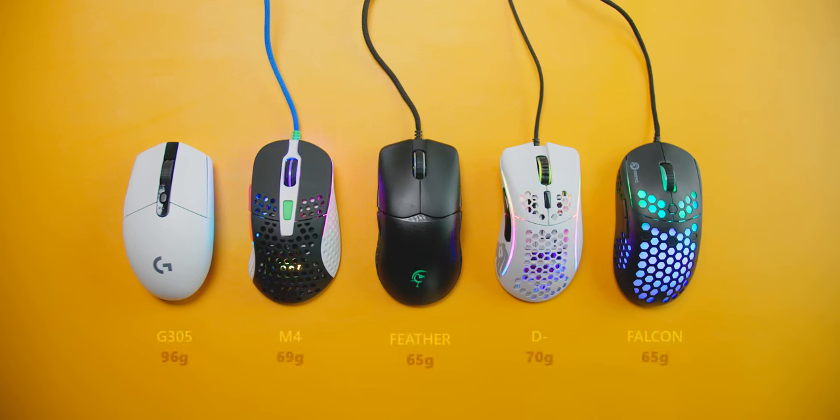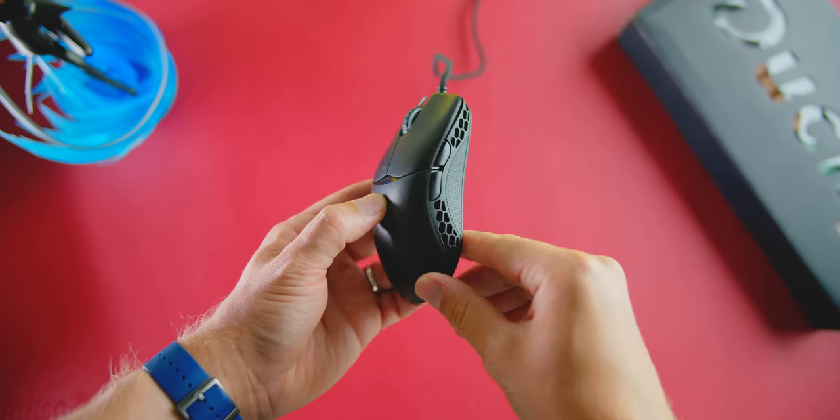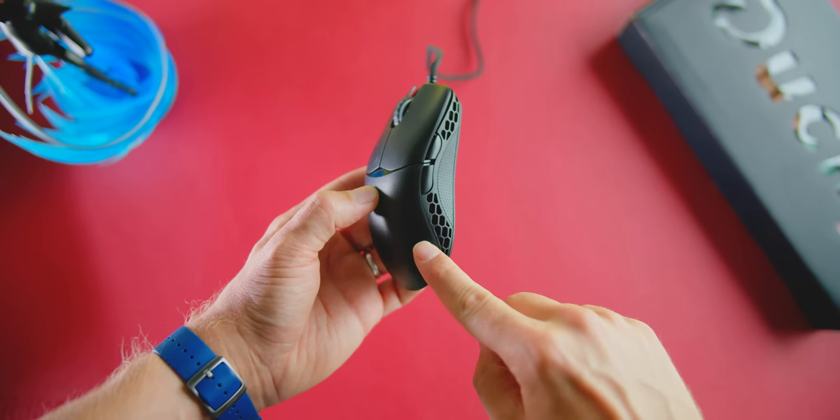First, I want to do a general overview and then highlight the unique features about the cable angle and also the switches. Let's start with the weight, because this is a 65 gram body and that is incredible because only a portion of the size is perforated.